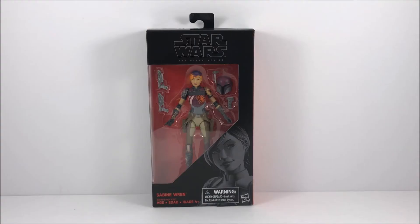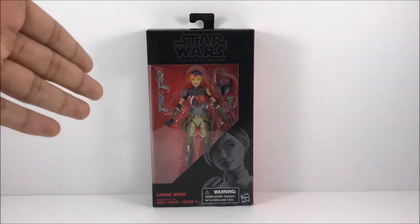What's going on, you guys? Welcome back to another episode of Toy365. Today we'll be taking a look at Star Wars The Black Series six-inch Sabine Wren from the new series, from the new wave. Let's go ahead and take a look.